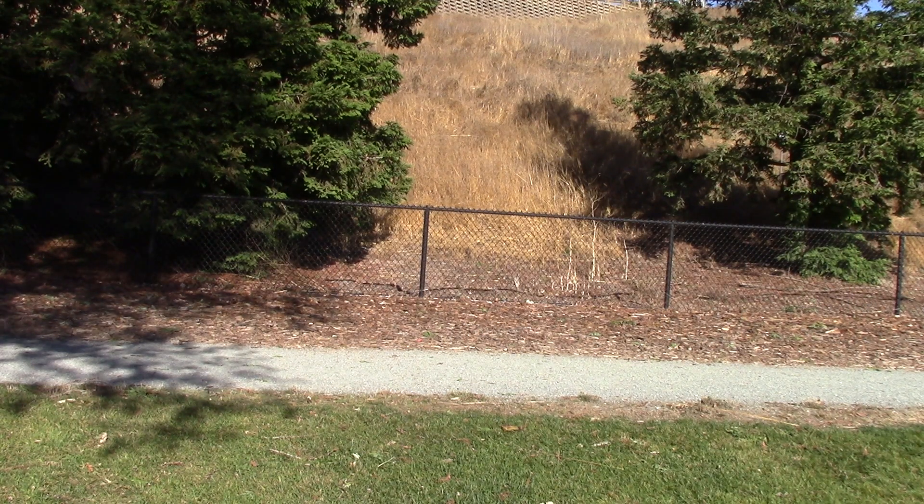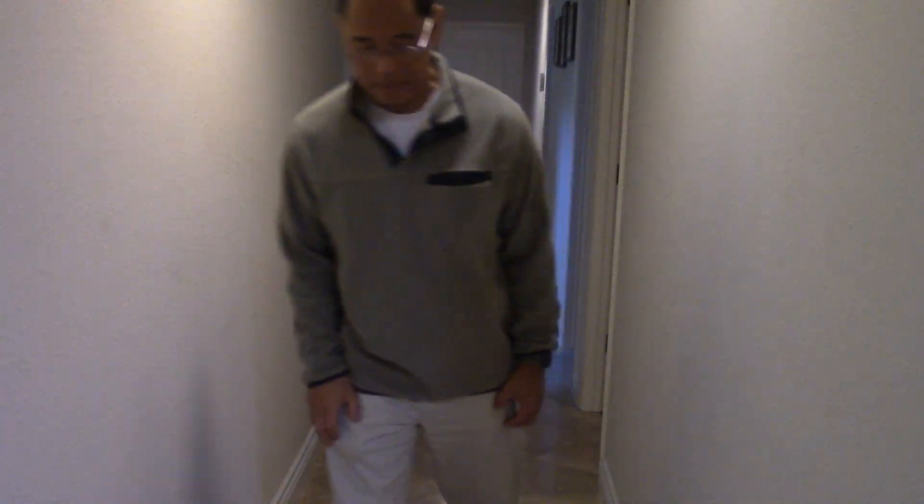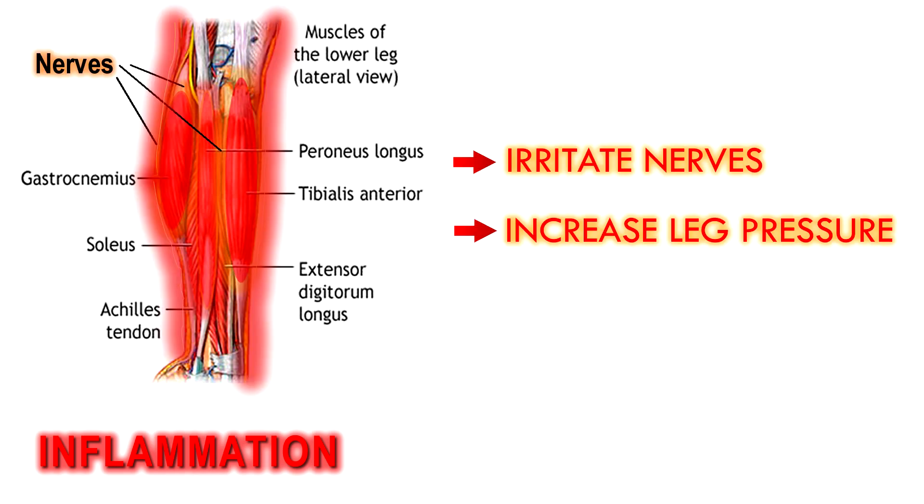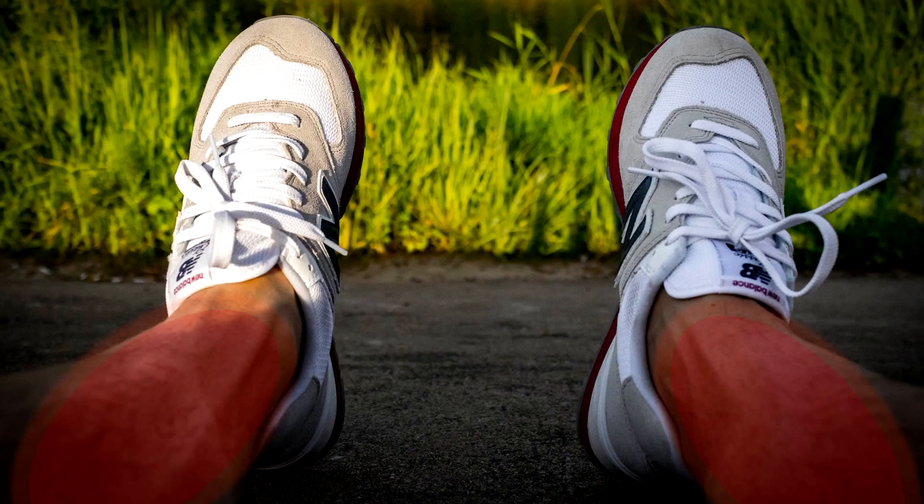Are you a runner or other athlete whose legs get very sore and stiff after your event? This is due to the buildup of inflammatory substances released from prolonged muscle contraction. These substances irritate sensory nerve endings and increase internal leg pressure, resulting in legs that feel rigid and painful.